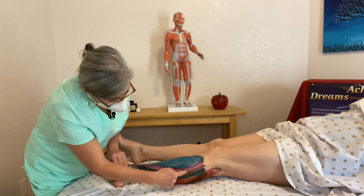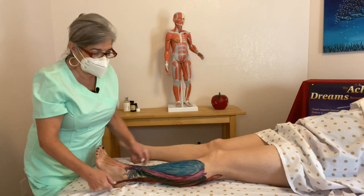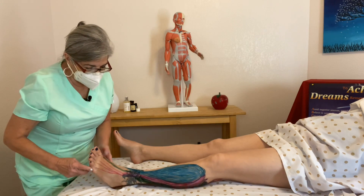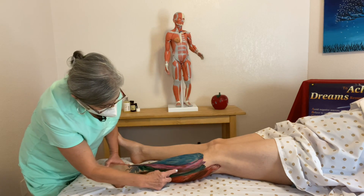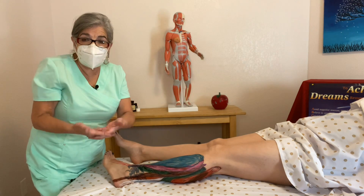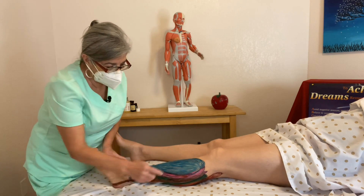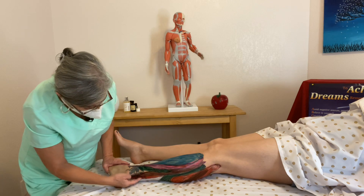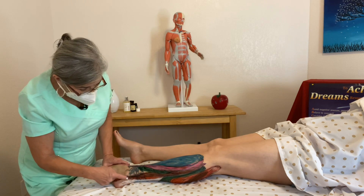Next to that, you have your fibularis longus. The fibularis longus and the tibialis anterior are considered the stirrup muscles, because the tibialis anterior crosses the anterior part and inserts at the first metatarsal, and then the fibularis longus comes down on the fibular side from the head of the fibula, goes underneath the foot, and forms a stirrup — just like when you go horseback riding. Your foot has a natural stirrup formed by the tibialis anterior and fibularis longus. And then there's the brevis, which is really small, and a tertius. The fibularis brevis is just right here laterally on the side, and it goes also posterior.